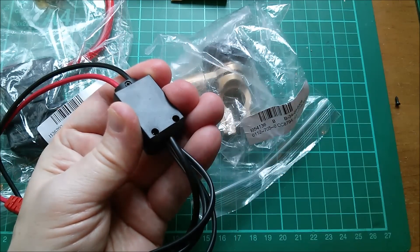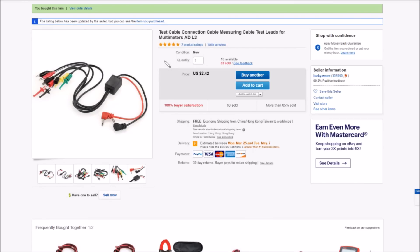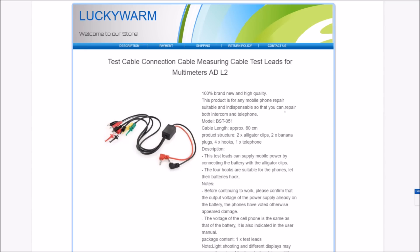So if you want a set of probes for your digital multimeter where green and yellow are connected through a most bizarre resistor arrangement on only one side — this is your device. On eBay it's listed as 'test cable measuring cable leads for multimeters', $2.42 free shipping. The description says it's 'indispensable to repair both intercom and telephone', with two alligator clips, two banana plugs, and four hooks. The cable can supply mobile power by connecting a battery with the alligator clip — so you could plug the USB into a power bank for five volts, giving two-and-a-half volts and ground through a 20k resistor on those clips.